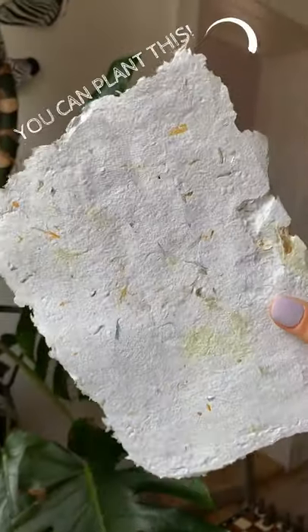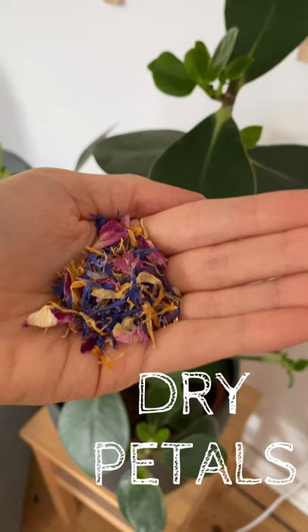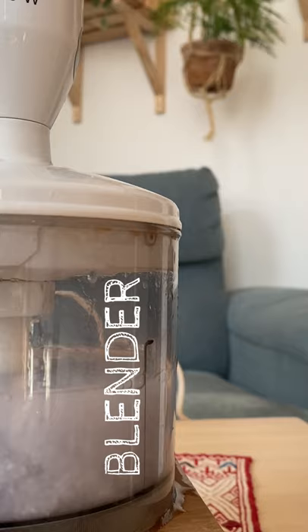Let's make plantable paper. You will need your used paper, a towel, a container like this one, a mold and deckle — and don't worry, I'm going to show you how to make one — a sponge, dry flower petals, seeds, and a blender or a processor.